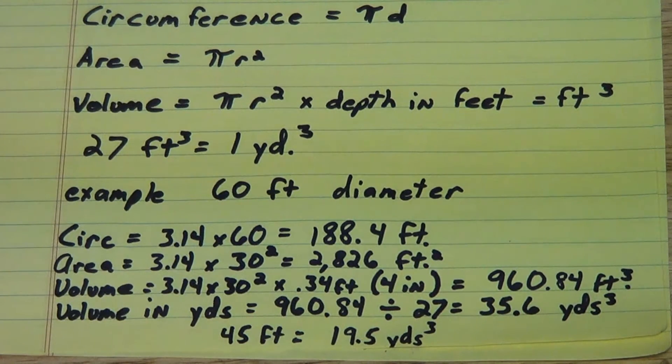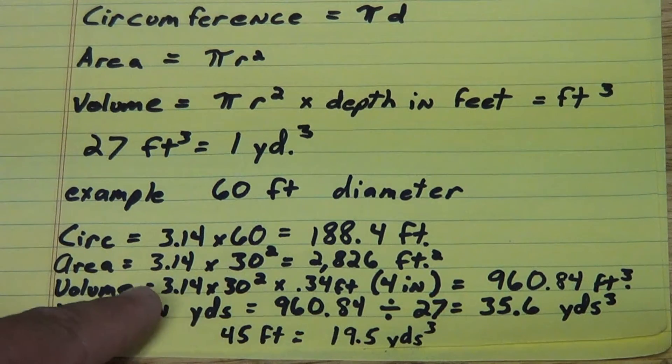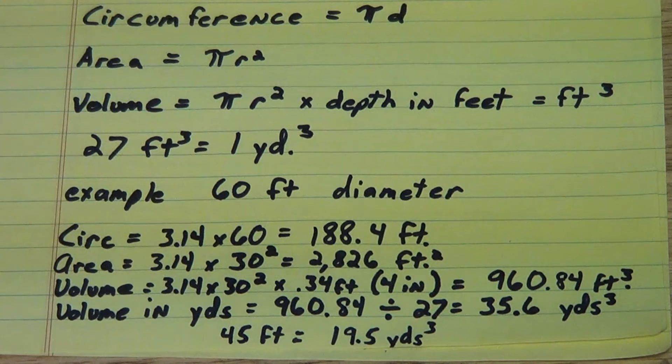Practically speaking, dump trucks tend to come in 20 yard, 14 yard, and 8 yard sizes. I could get a 20 yard truck and a 14 yard truck, delivering 34 yards of sand, and I would practically see no difference spread out over 60 feet versus my calculated 35.6 yards. Just to give you an idea how much it changes with a bigger diameter: a 45 foot round pen would only require about 19.5 yards. So the size of the pen and its footing is a consideration when deciding your budget.